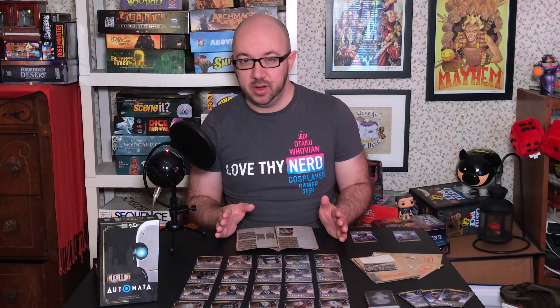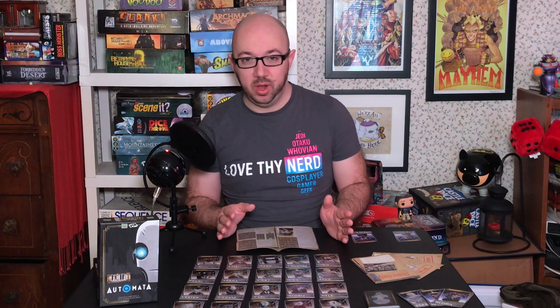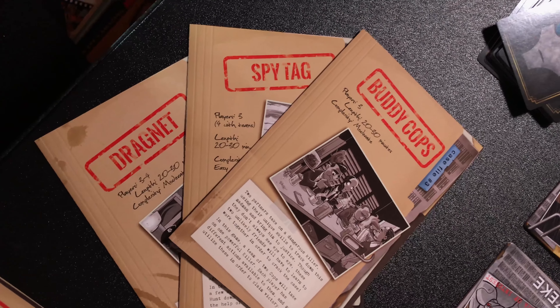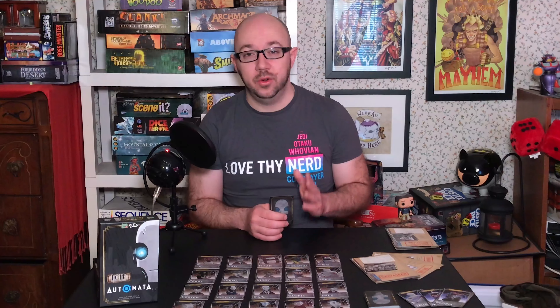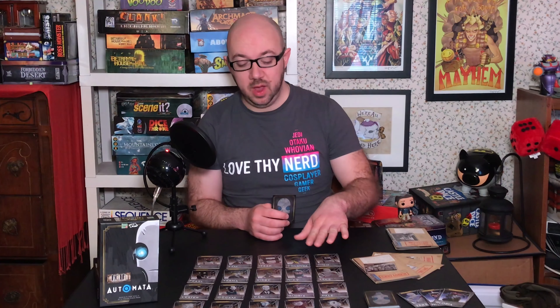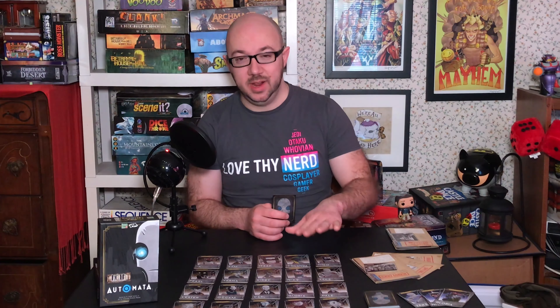I'm excited because this is a two-player game, and I don't get a lot of those on my show, but it's not just a two-player game. I'm going to be reviewing the two-player variant, but there's actually a three-to-four-player variant and two three-player variants. I'm going to be showing off the Killer vs. Inspector mode, which is the two-player version. There's also a Dragnet mode for three-to-four players, a Spy Tag mode for three players, and a Buddy Cops mode for three players.